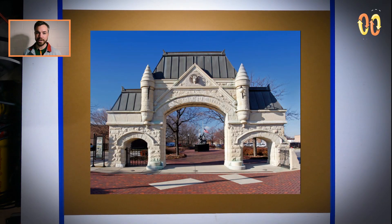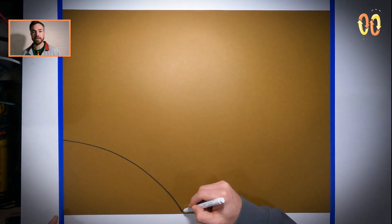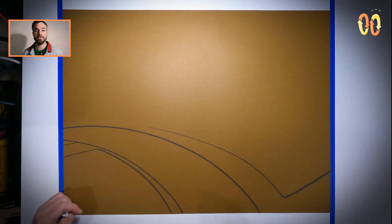The OG Union Stockyard Gates — the old main entrance to the Union Stockyards. Basically the New City area, back of the yards, south side, Chicago. Back of the Yards actually got its name from the Union Stockyards, basically being a neighborhood that housed a lot of workers and was literally the area back of the yards.